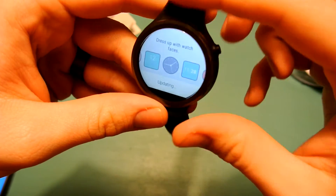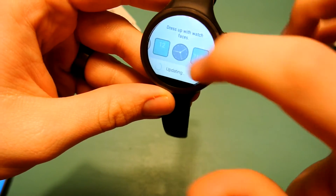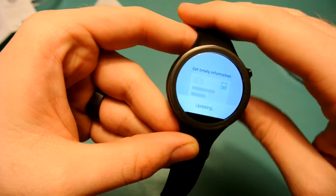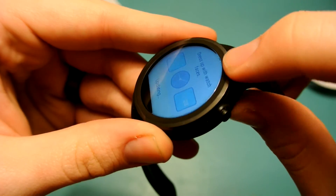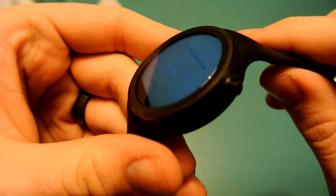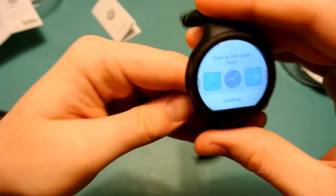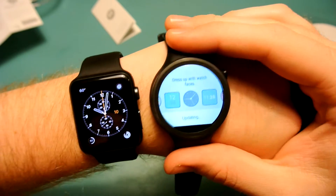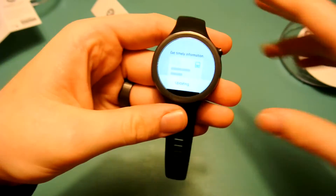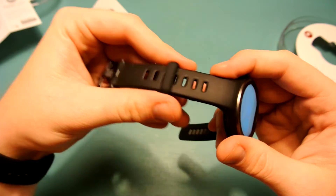The screen looks okay so far — it doesn't look as vibrant as the regular Moto 360. You still have the flat tire design on the bottom, of course. There are little ridges on the edges that give it a nice look, but they're not there for any purpose — they don't turn or anything like that. Here it is next to my Apple Watch, and it's a pretty good size. I like bigger watches, and this is a good size watch.